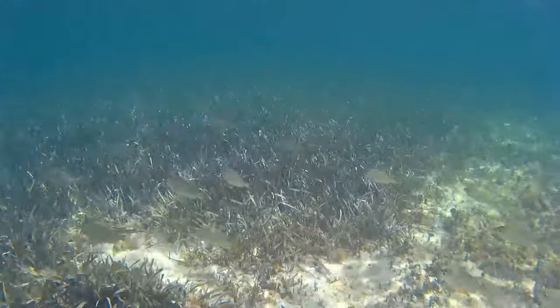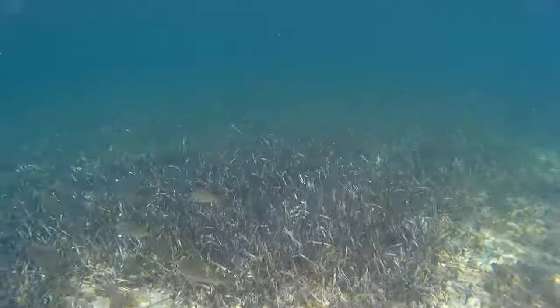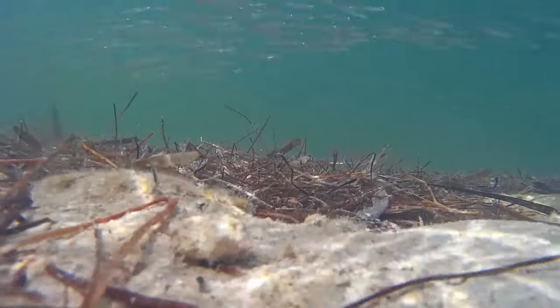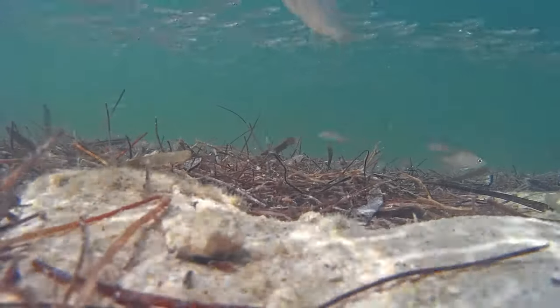Their teeth are small and they typically feed on small invertebrates or detritus on the bottom. A number of species are known to spawn throughout the year. Depending on the species, adults can range in size from 3 to 16 inches long.